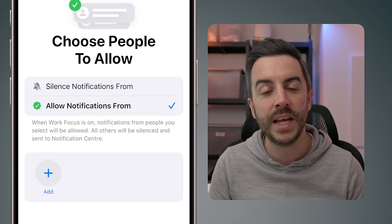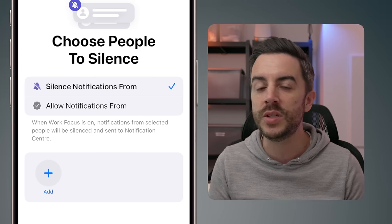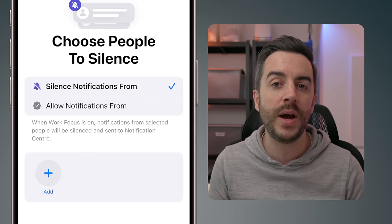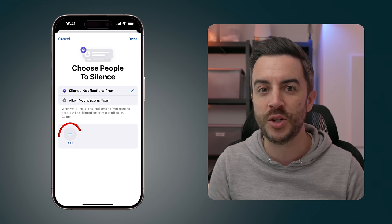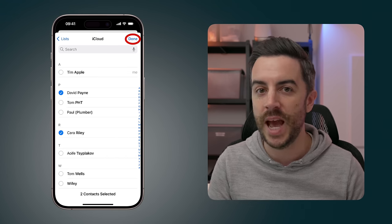On the other hand, if you'd prefer that anyone can contact you but with a few exceptions, you would choose Silence Notifications From and then choose those people. Either way, the process is the same. Once you've selected your option, you would tap the Add button and choose the relevant people, then press the Done button when you're happy with your choice.